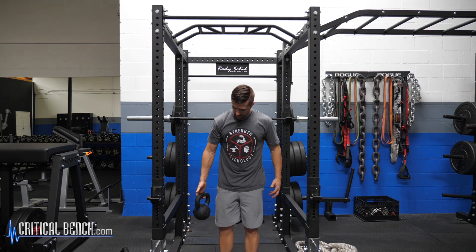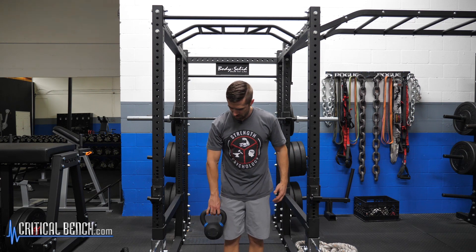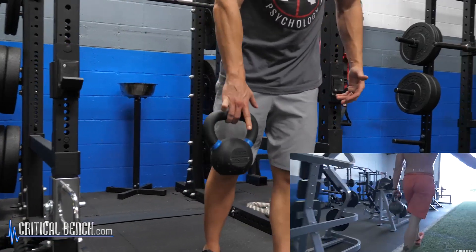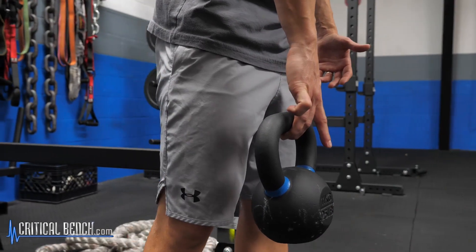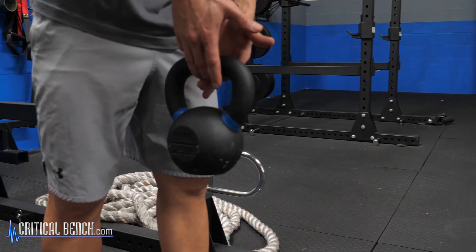Another exercise is a low hang. Grab a kettlebell or dumbbell and hold it by the fingertips. You can do a farmer's carry or suitcase walk — I'm only holding on with two fingers here. I guarantee if you hold this for 30 seconds to a minute, your fingers are going to start locking up.